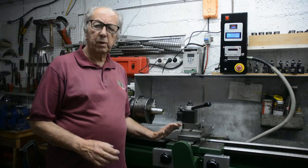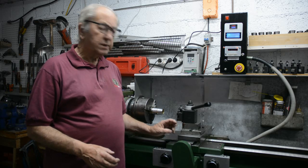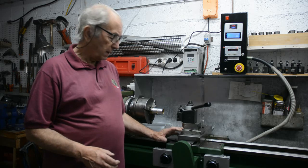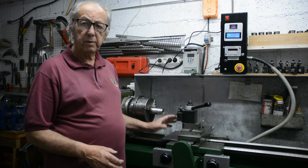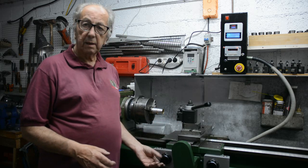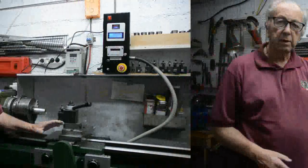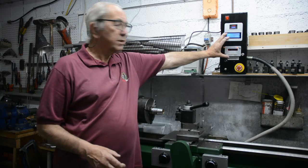Well, here we are with another workshop video. I'm Tony Foale and this video is more or less just a preview of a series of videos I'm going to do describing a conversion I did to my lathe - an electronic conversion where the lead screws have been replaced with ball screws, and the controls - manual rapid controls in and out - are all controlled electronically through this little control box I made up.